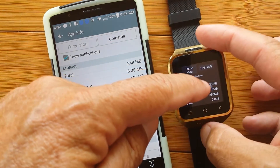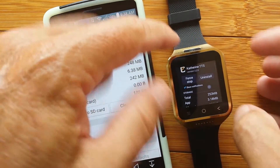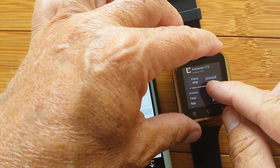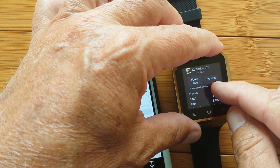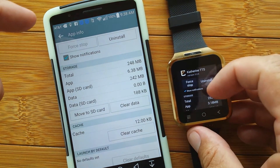Ignore that little dot on screen — that's being put there from an app we talked about earlier. If I touch and hold, I can get rid of it so it doesn't clutter the screen for today.